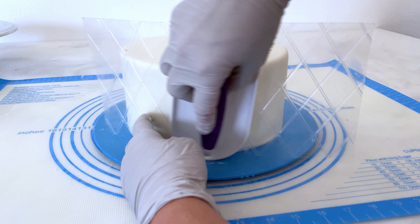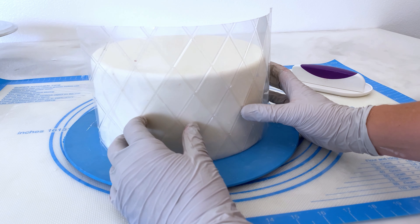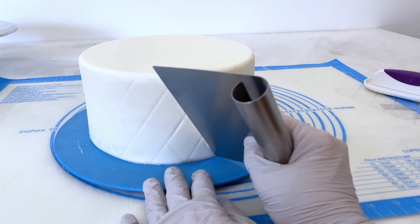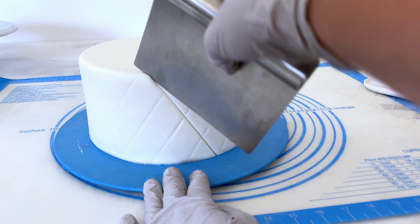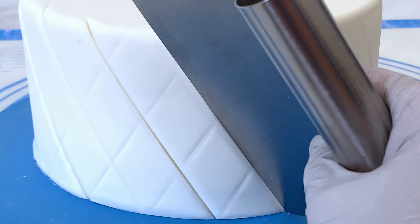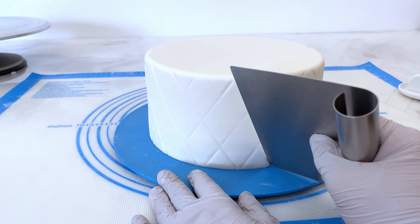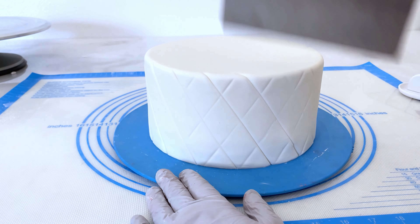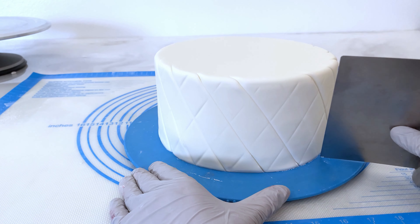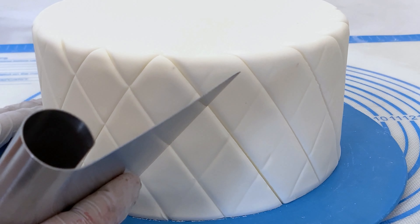I use my quilt design tool just to make the impression, and I'll do that all the way around the cake. Next I'll take my bench scraper and really define those lines, starting at the bottom and working my way to the top, slightly going over the edge to make a slight decoration on the top as well. I get so many requests for the quilted design — it's simple and yet so elegant, and it really adds some character to the wedding cake. Once I get it going one direction, I will go the other direction as well, really digging it in deep so the diamonds kind of puff up like little pillows.